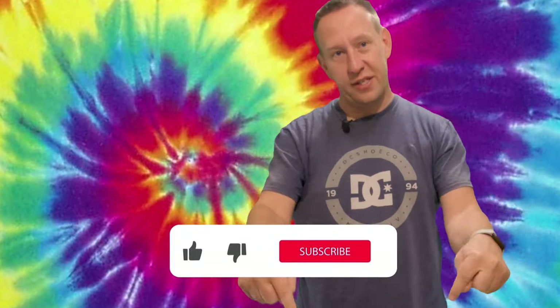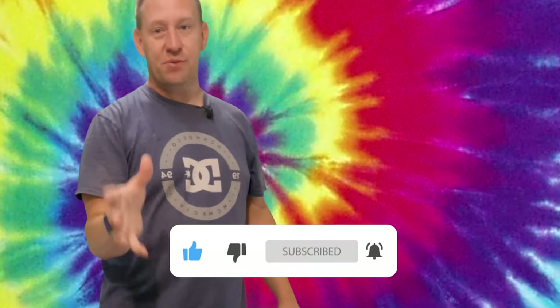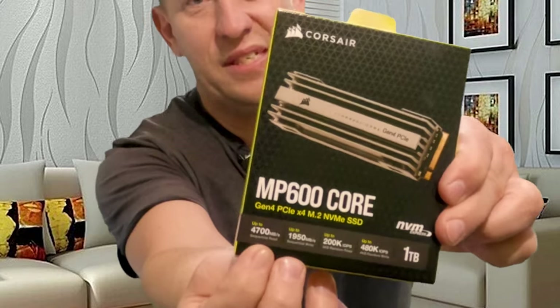Hey, before I get too far into this video, if you are liking this content don't forget to smash the like button down below and hit the subscribe button so you know when we're releasing our next fresh new content. Now back to the video — it's right here on the front of the box as you can see there.